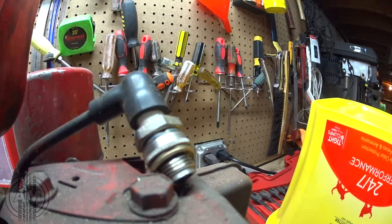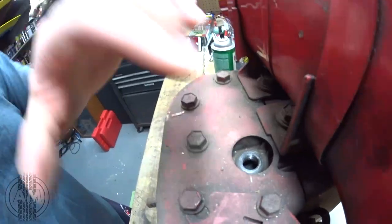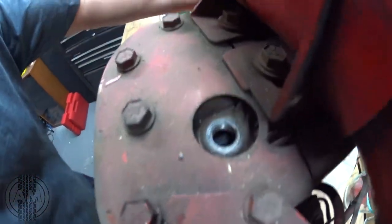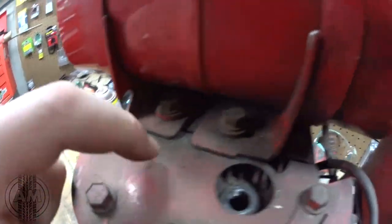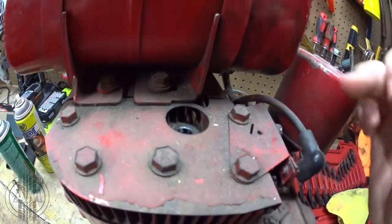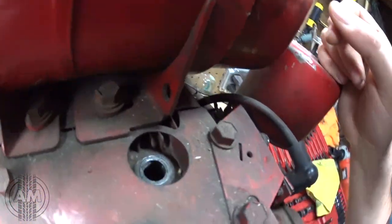There is a spark there. If I look down in the spark plug hole I can definitely feel air coming out, which is good — you want air to be coming out of there. But you really can't see too much going on when you turn it over because the piston is over here, not directly below you. Over here are your valves — your exhaust valve and your intake valve. And I can see the valves moving, so that's a good sign.